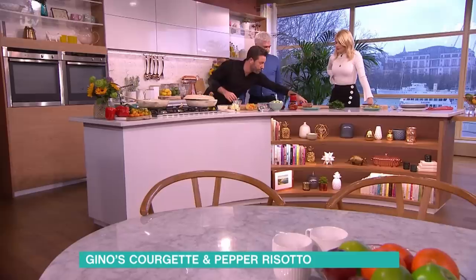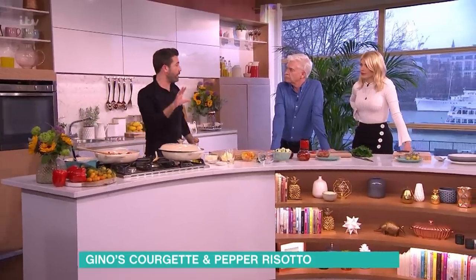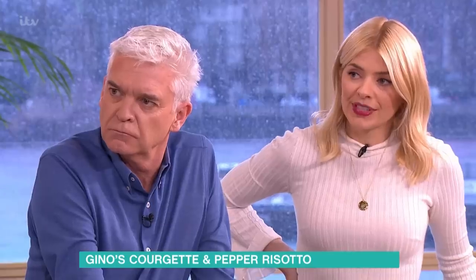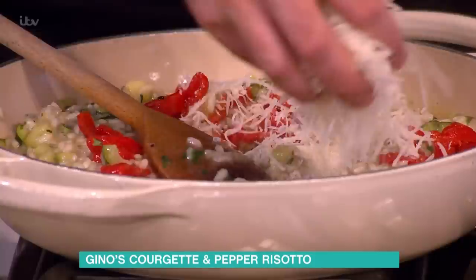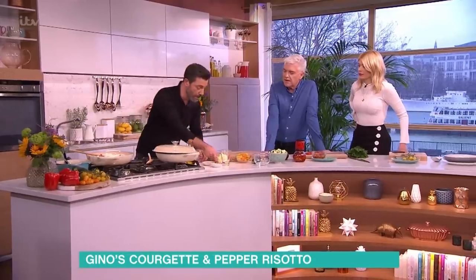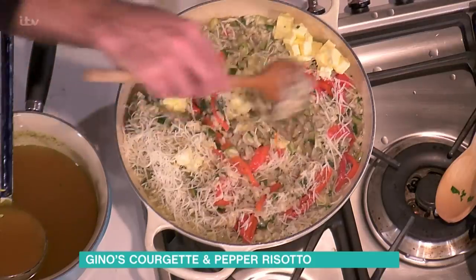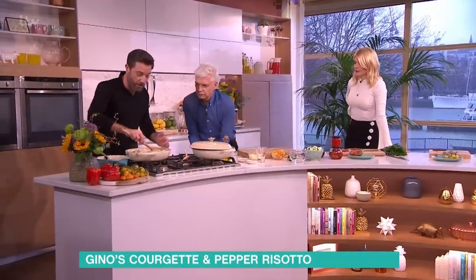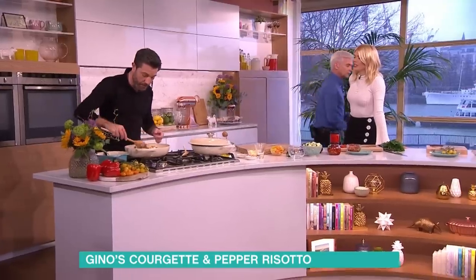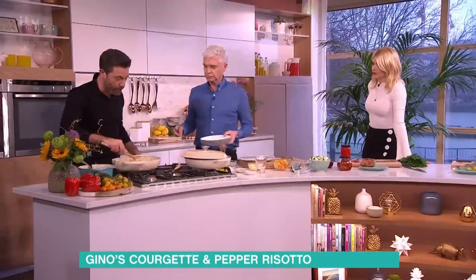Get the peppers in there. The courgettes go in about three or four minutes before you serve — don't overcook them, you want to keep the crunch. To make the risotto creamy, no need for double cream. The technique is simple: a little bit of parmesan or in this case pecorino. Then the butter and cheese start to melt together and you get that creamy texture. With rice, you might think you need to add salt, but the stock is salty and the pecorino is salty, so don't overdo it — I always suggest tasting at the end.